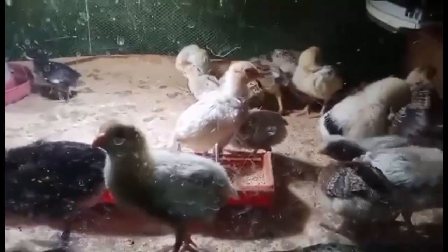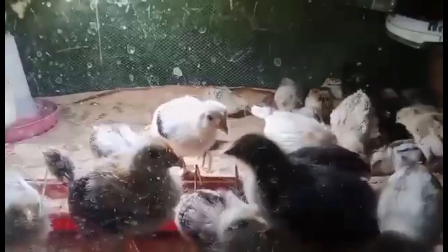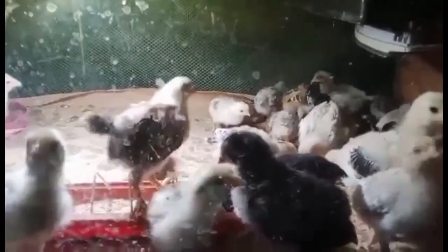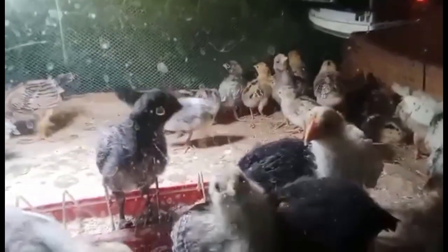A brooder is used to keep the chicks warm during this crucial time. A simple brooder consists of an infrared heat lamp with a hood over it to direct heat toward the floor, and a brooder guard — a cardboard or wire mesh ring to keep the chicks confined to an area near the heat source. A heat lamp will keep the temperature within the ideal range of 90 to 95 degrees for the first week.